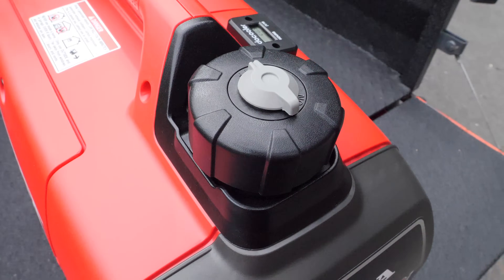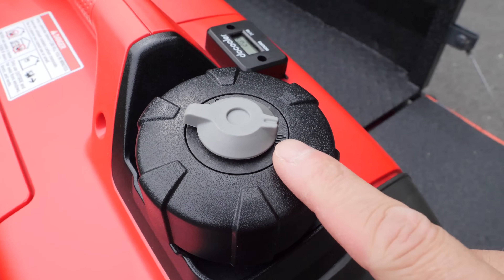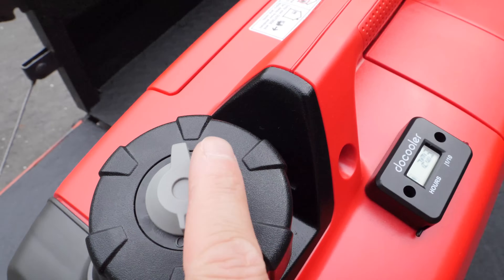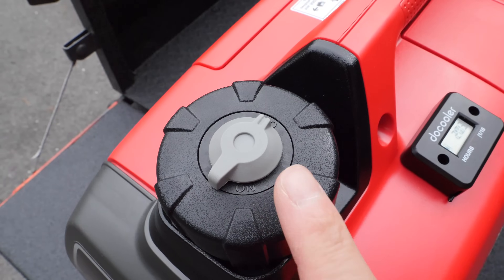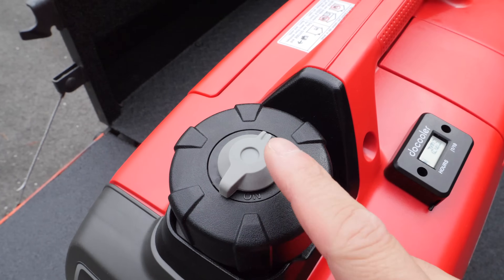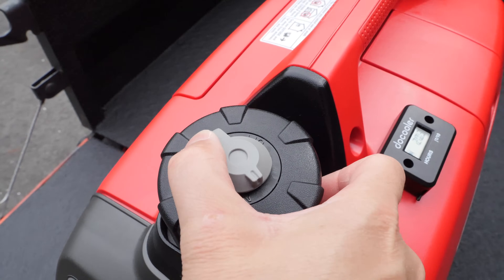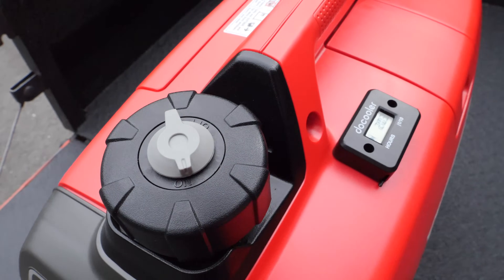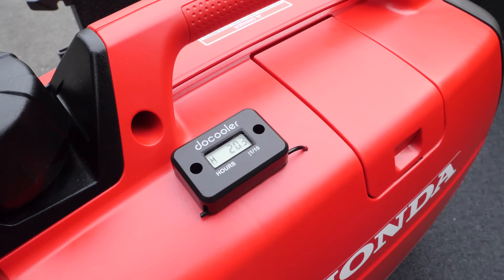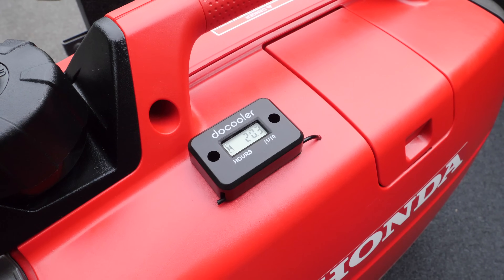On the gas cap, there's a convenient vent with an on and an off position. Switching it off seals the gas in so that if you have this in a vehicle, fumes are not coming out — that's all that switch controls. On this particular model I also have a small hour meter that I installed myself, which I'll show you how to do, but it is not from the factory.